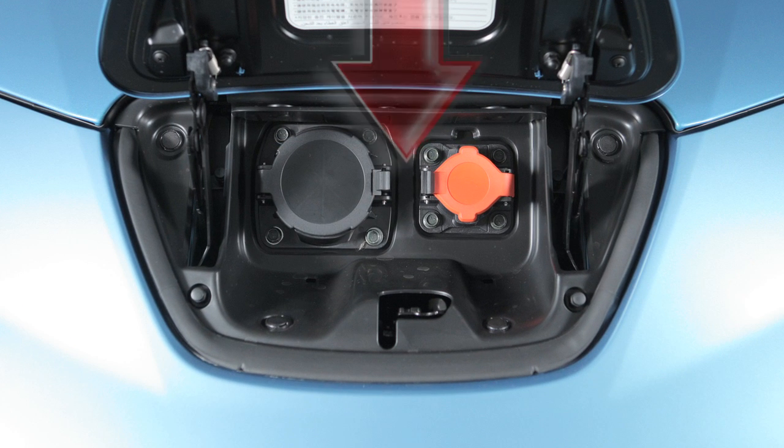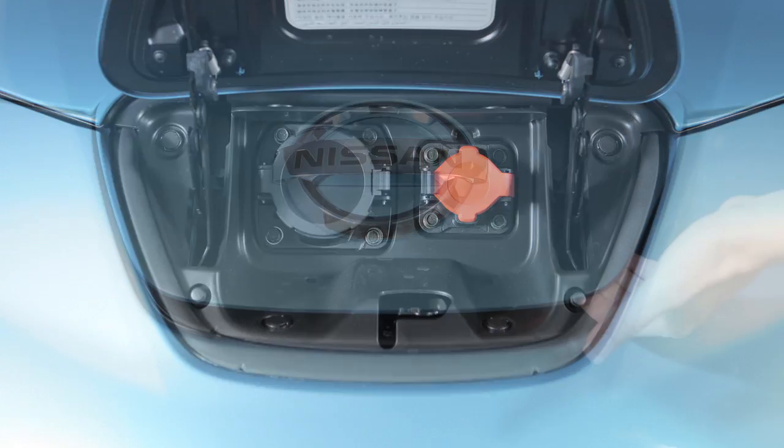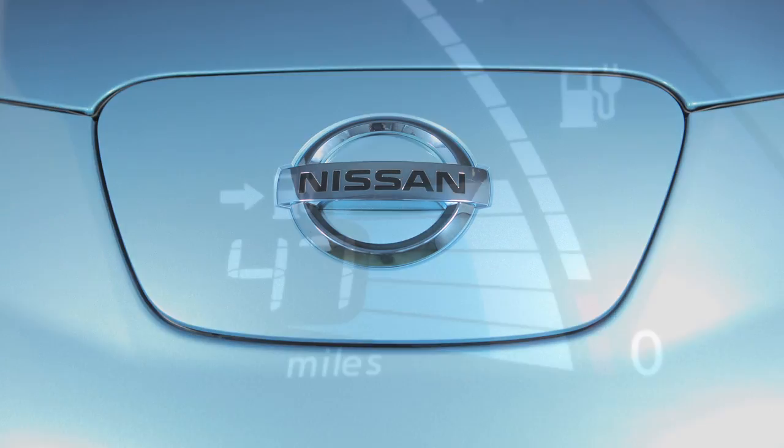When closing the lid, slowly lower it until it latches, then push the lid down to lock it in place.